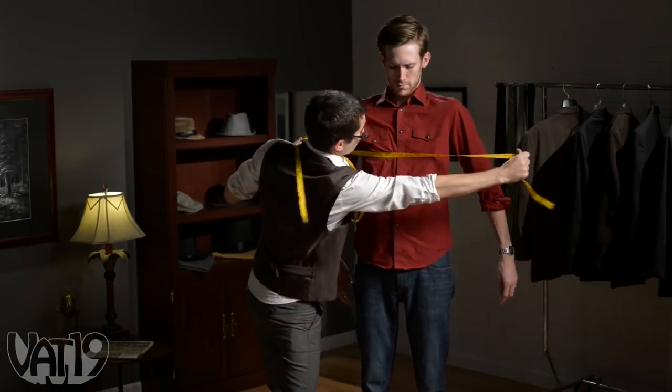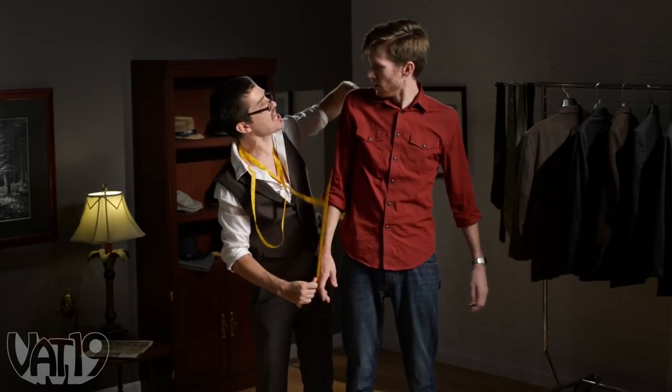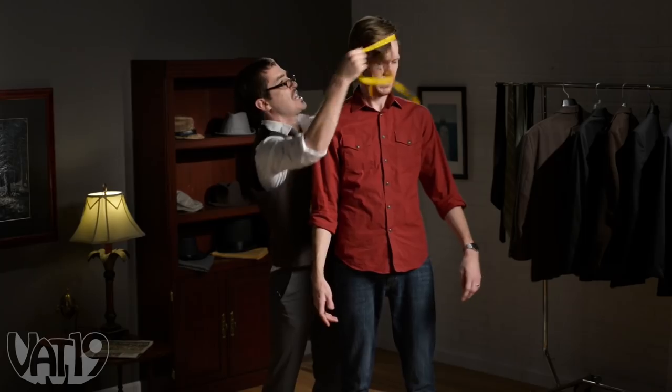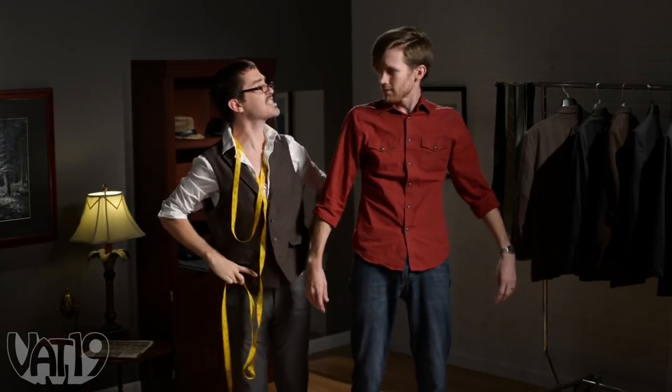The key to mastery in any craft is precise measurement. We got 16 inches, size small bikini, and 43 centimeters. I'll make you a nice coat.